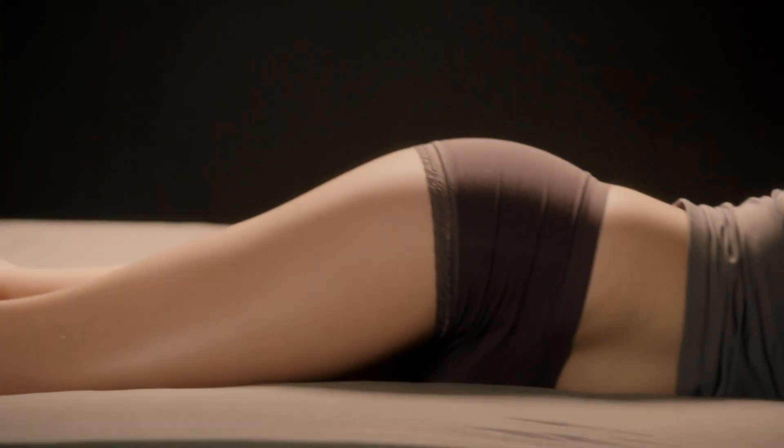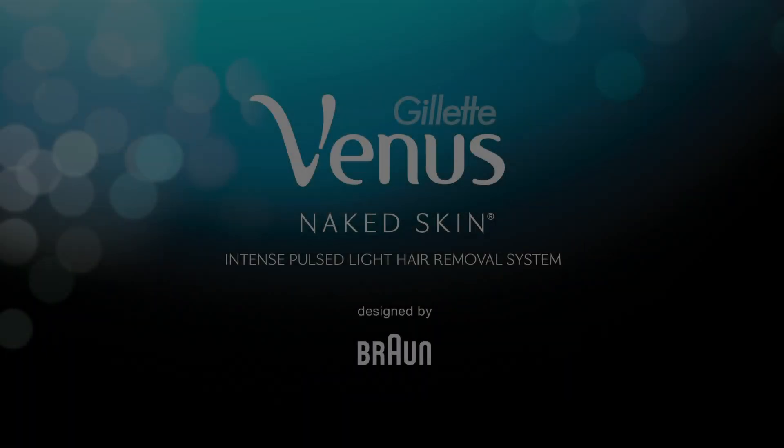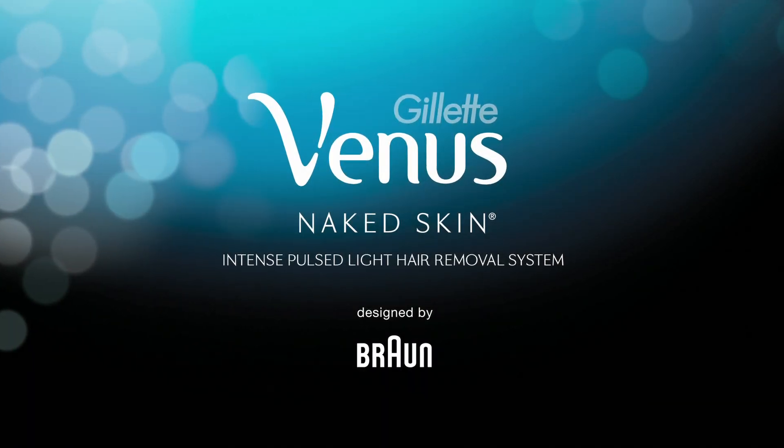A new advancement in hair removal, brought to you by Venus and Braun. Venus Naked Skin. Designed by Braun.